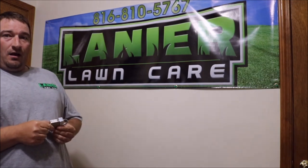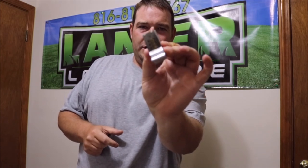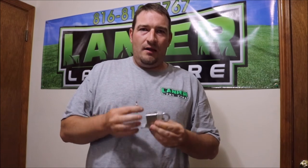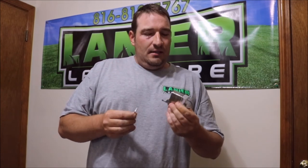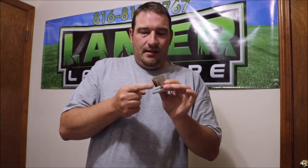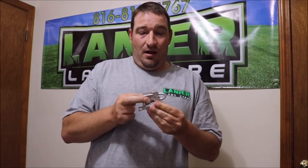What's going on guys, Danny with Lanier Lawn Care. Today I'm going to show you, if you have purchased the new Green Touch trimmer racks with the three-digit combination lock on the bottom, how to properly change the code on that. Let's get started, because you can mess it up, and if you mess the insides up, you're pretty much out of a lot.